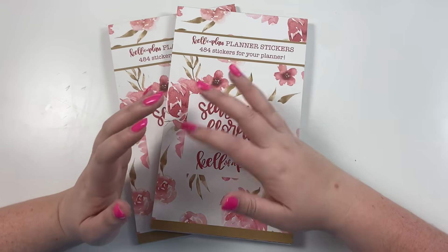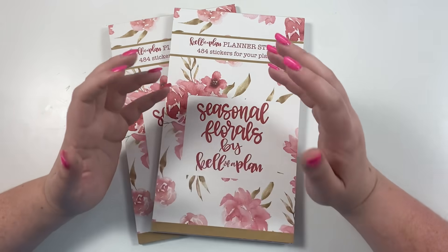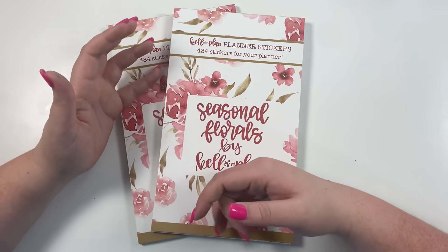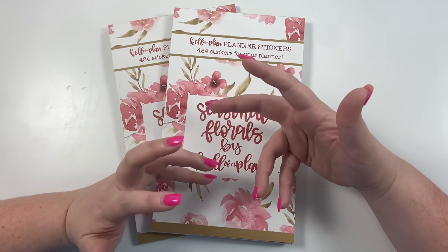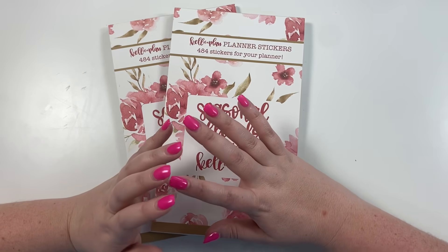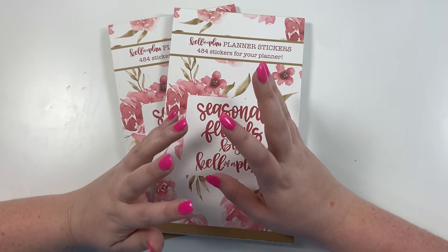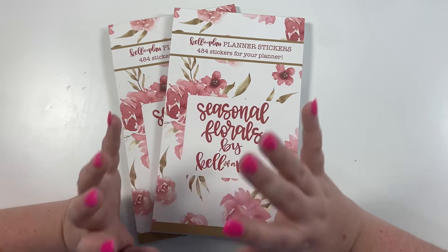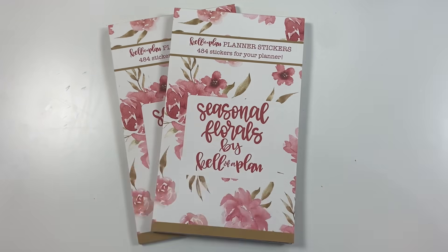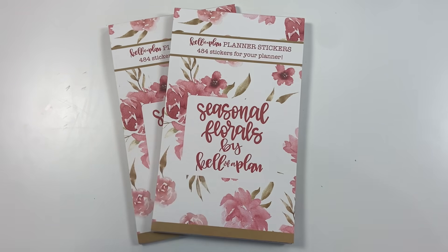Let me know in the comments if you have any questions, and also let me know what season is your favorite — not necessarily in the stickers, but just in general. Are you a spring person, a summer person, do you like fall or winter? I go back and forth between summer and fall myself. If you like this video, hit the like button, and if you want to see more, hit that subscribe button. Happy planning!